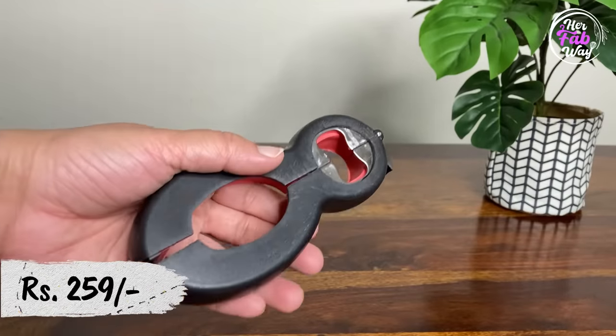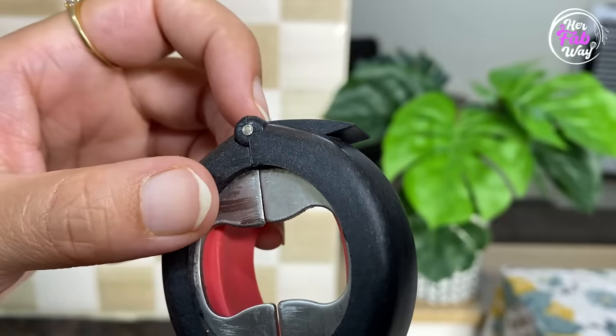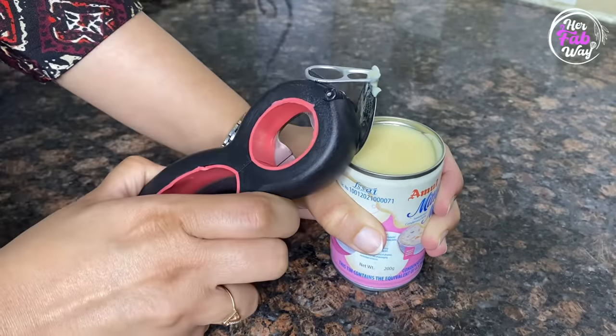This is a multifunctional can and jar opener. The first function is the hook, which is a can opener — lift the tab and pull it. See? It's done.